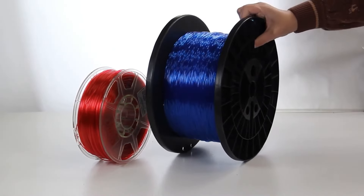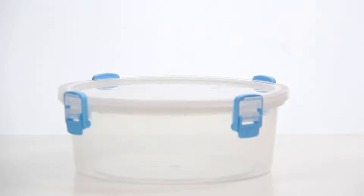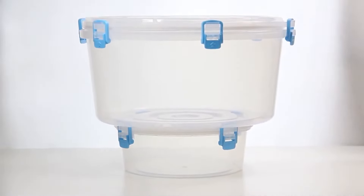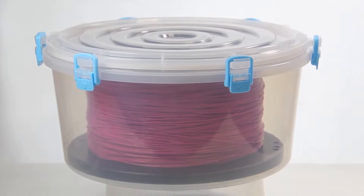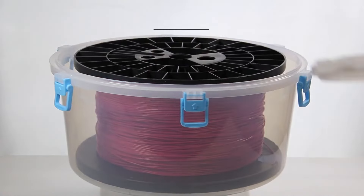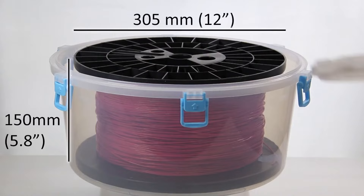More people are using large filament spools. That's why we designed a container specifically for large spools. Our large spool container can store a spool with a maximum 305mm outside diameter and a maximum 150mm or 5.8 inch thickness.